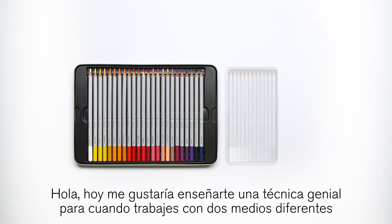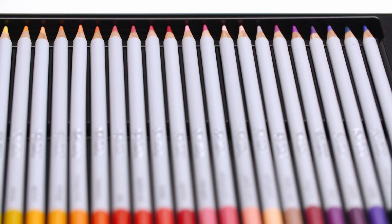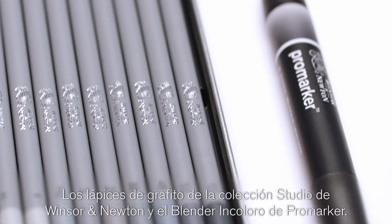Hi. Today I'd like to show you a great technique when working with two different mediums that you wouldn't necessarily think of using together: Winsor & Newton Graphite Pencils from the Studio Collection and the Promarker Colorless Blender.